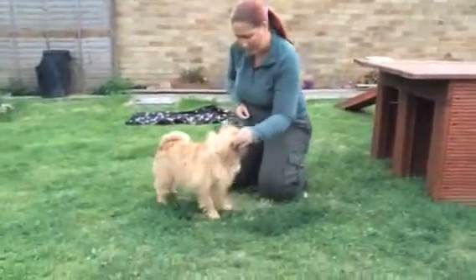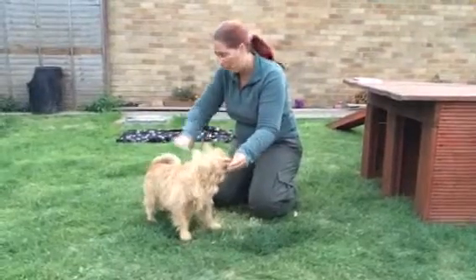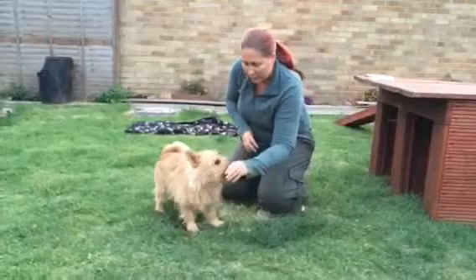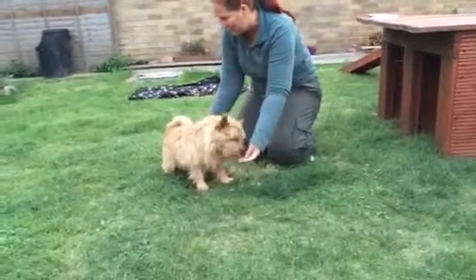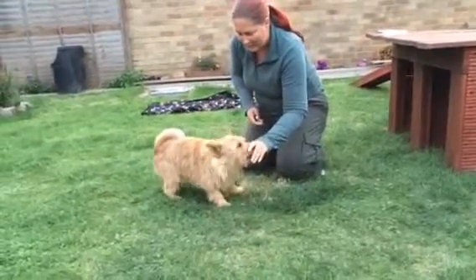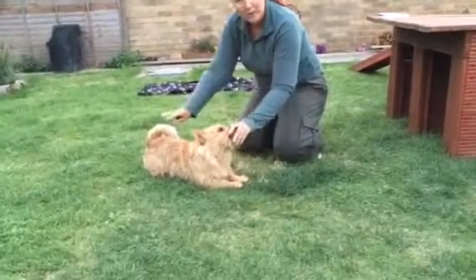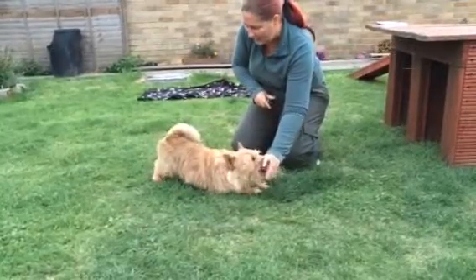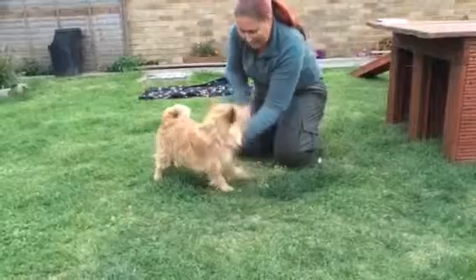We don't want to keep him too long, and we don't want to push him into it. We're not going to push his back or his shoulders because that puts pressure there. We're just going to very, very gently guide him downwards and backwards at the same time. Now we've got a down — we're not going to reward that. We're going to go backwards — bend — good boy.